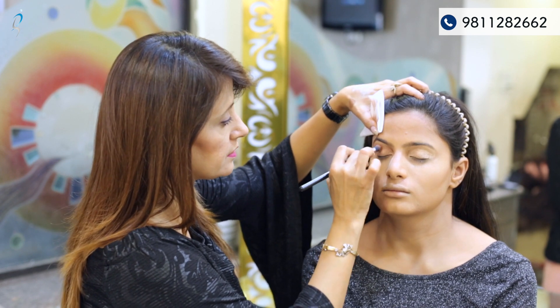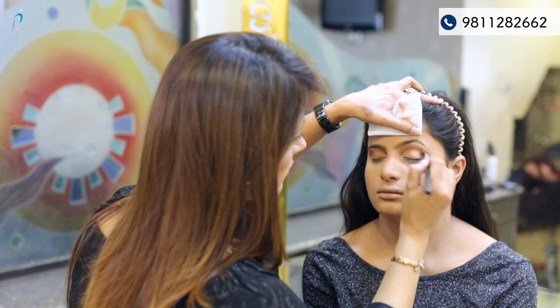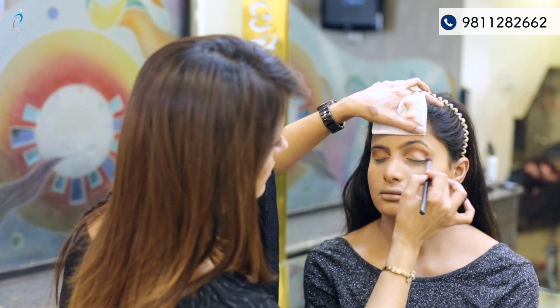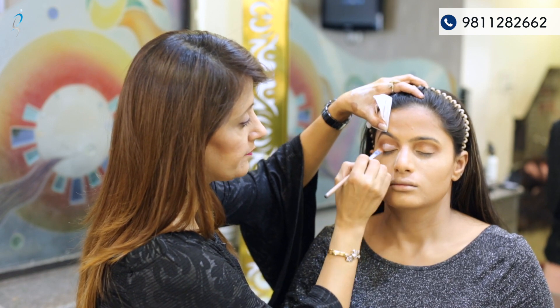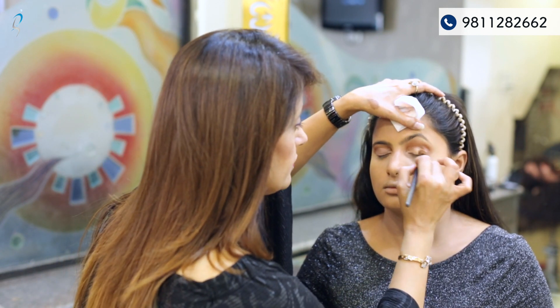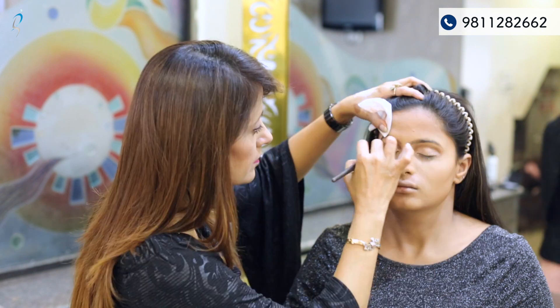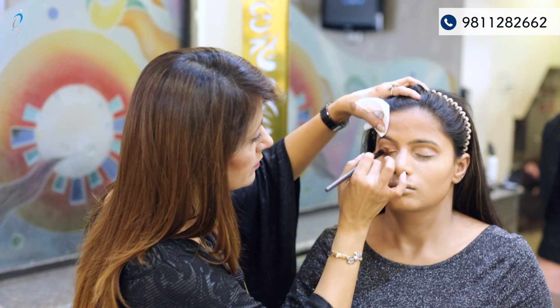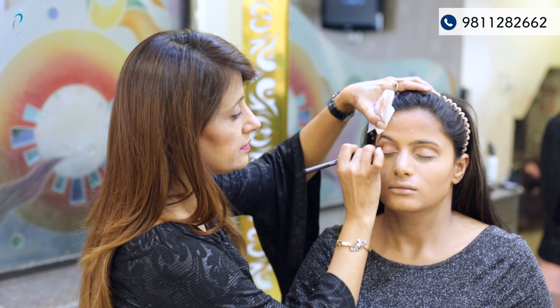The eye makeup that Kareena is wearing is very soft and very nude — the same look we are creating here. After the crease line, now is a creamy color on the eyeball area — it's a nude white color. On that creamy color I'm using the same Moonlight highlighter from earlier. Now again blending both the colors — the crease line color and the highlighted color.